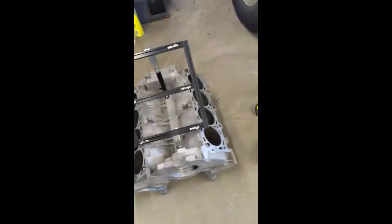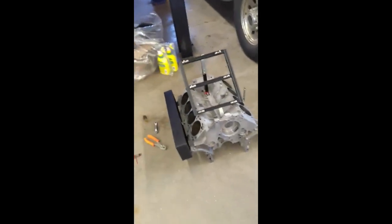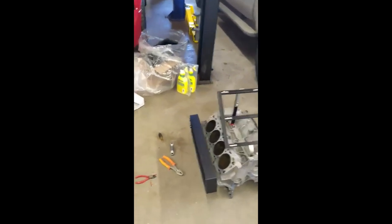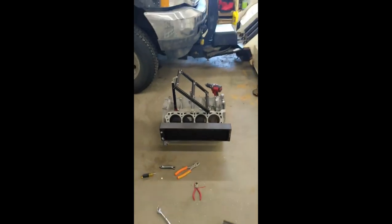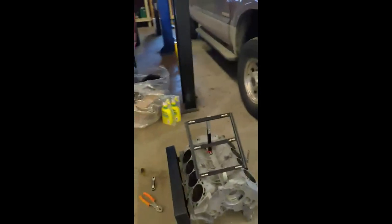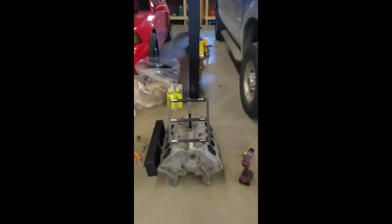Everything is easy to come off since it's all just bolted into the block, and luckily it's aluminum so drilling and mounting is easy. That's sort of where I'm at — I think it's turning out pretty good. It might look a little goofy right now but once everything is mounted it's going to look sick.